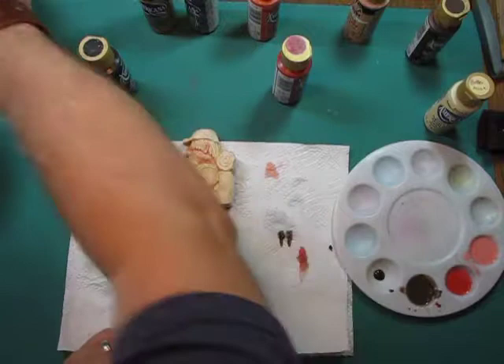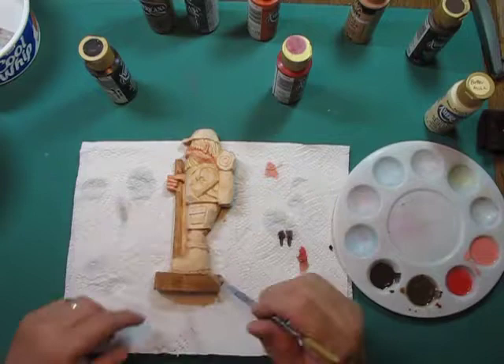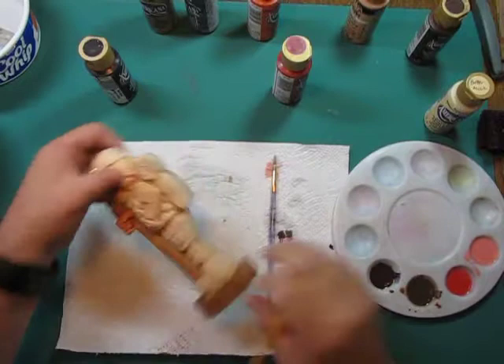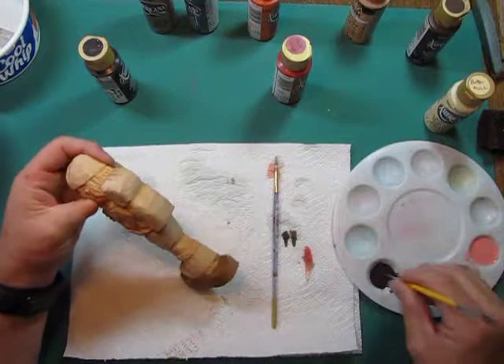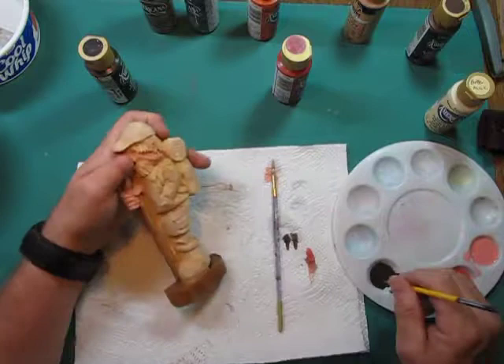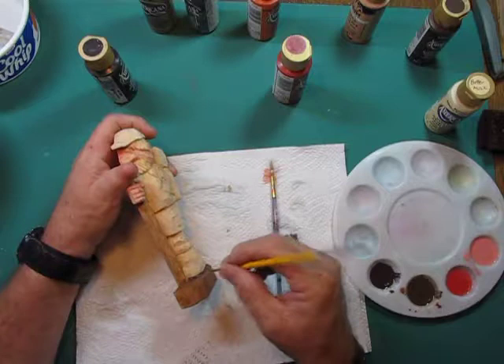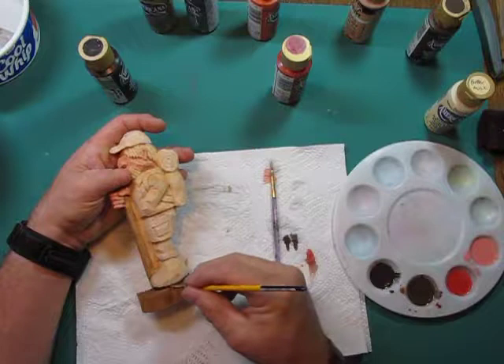I'm going to add a little water to the black but not as much, because I want it a bit stronger and want a clear separation there. I'll switch to a smaller brush and just drag the black across the bottom of the boot. Now if your base is still wet it will run into it — that's the thing you've got to watch with water-based paint. If that's what you're looking for that's fine, otherwise you have to be careful.